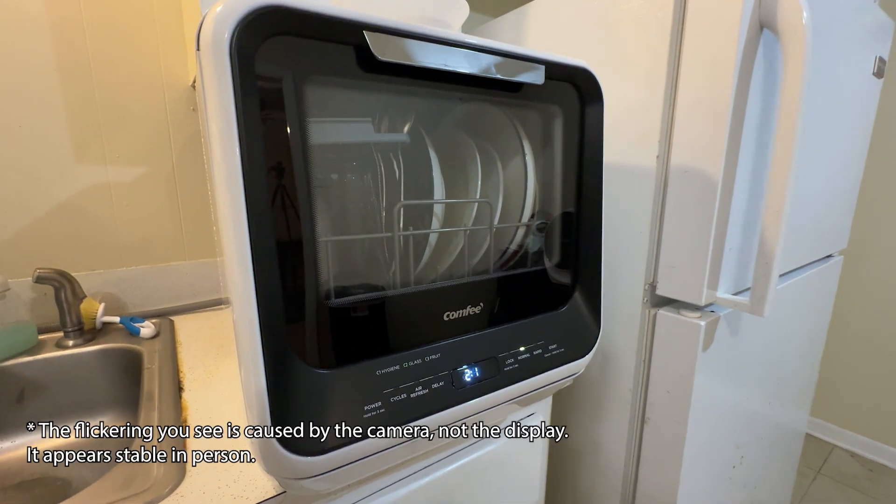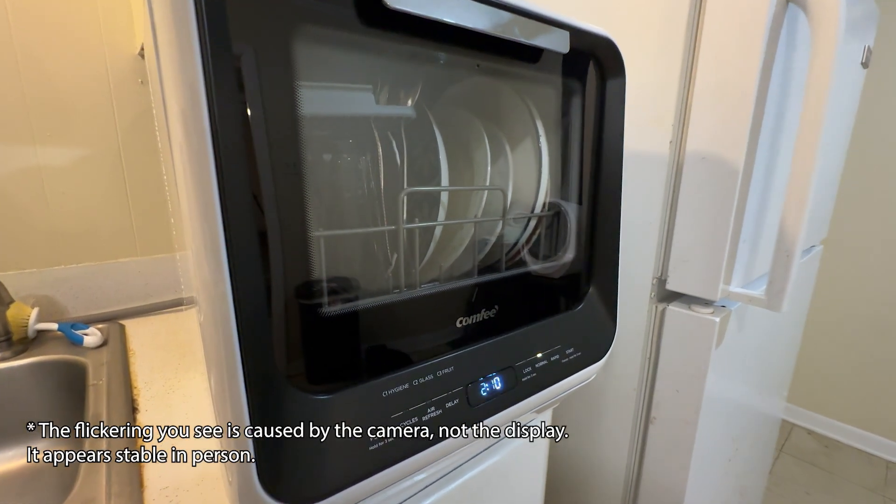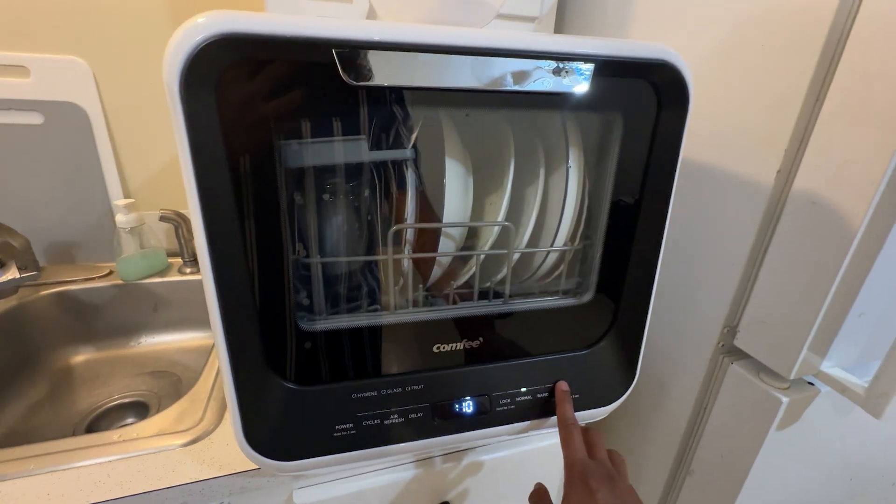I have selected the normal mode, which shows a cleaning time of 2 hours and 10 minutes. Alright, let's start it.